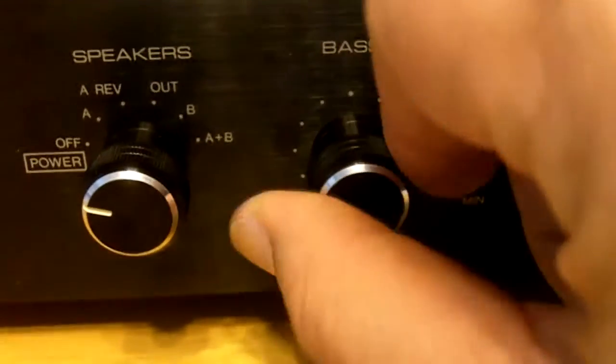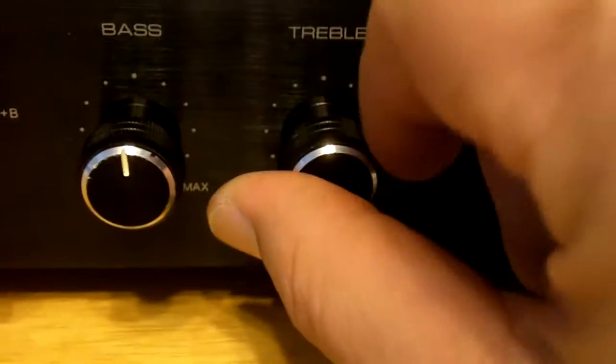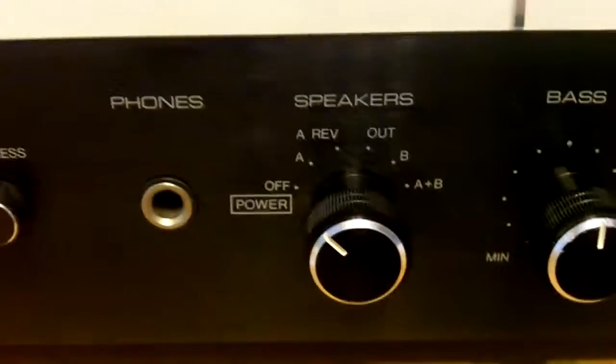Realistic STA-85 stereo receiver. H.D.T.V.